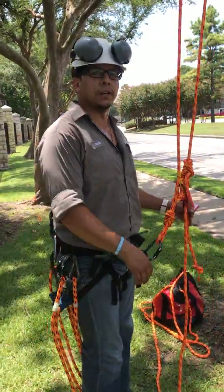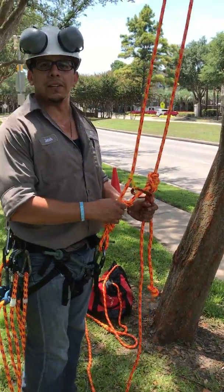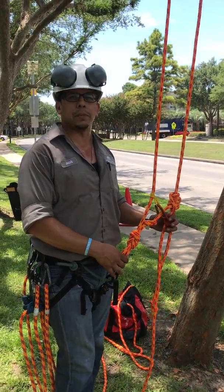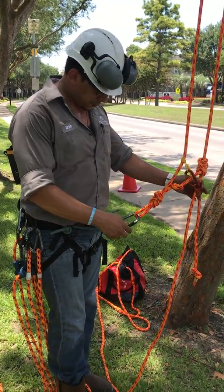Howdy, Jacob Rodriguez with Urban Foresters. I'm here showing my guys some new techniques and little tools to try to help them make their job easier when climbing.